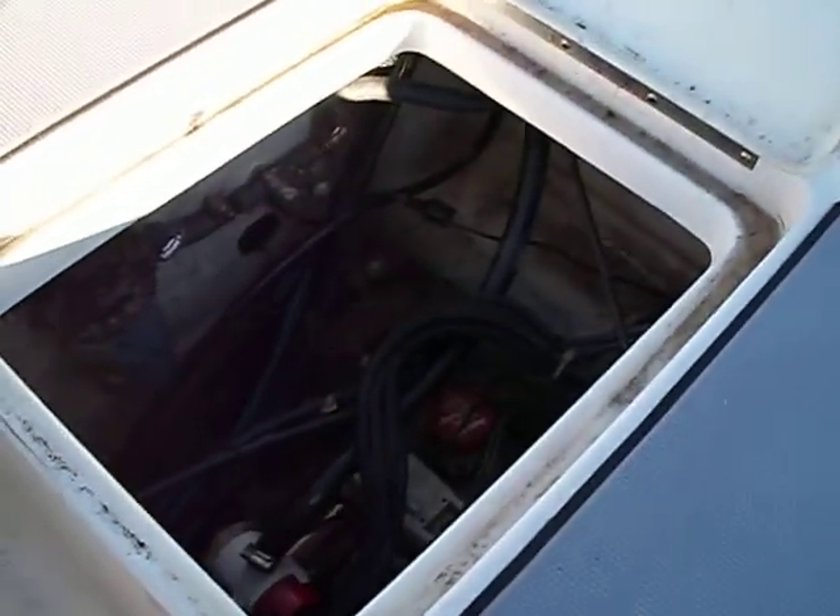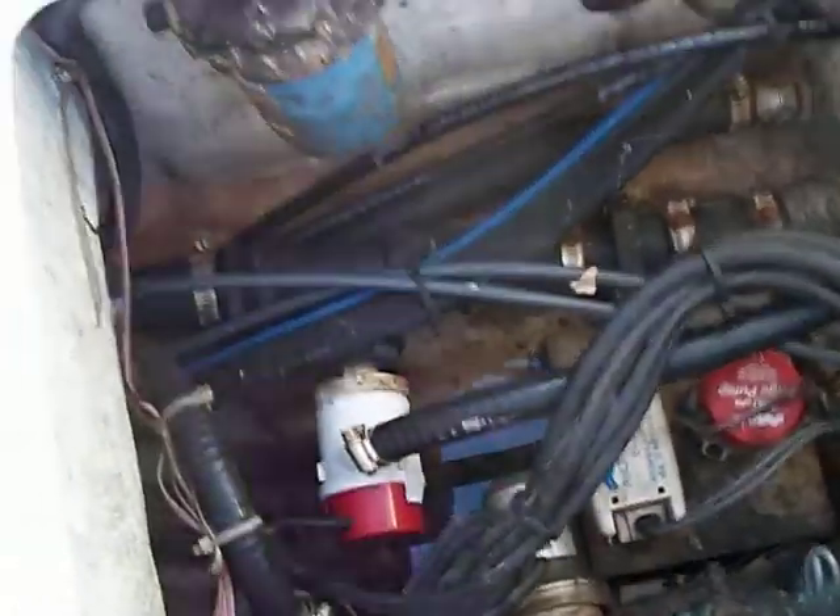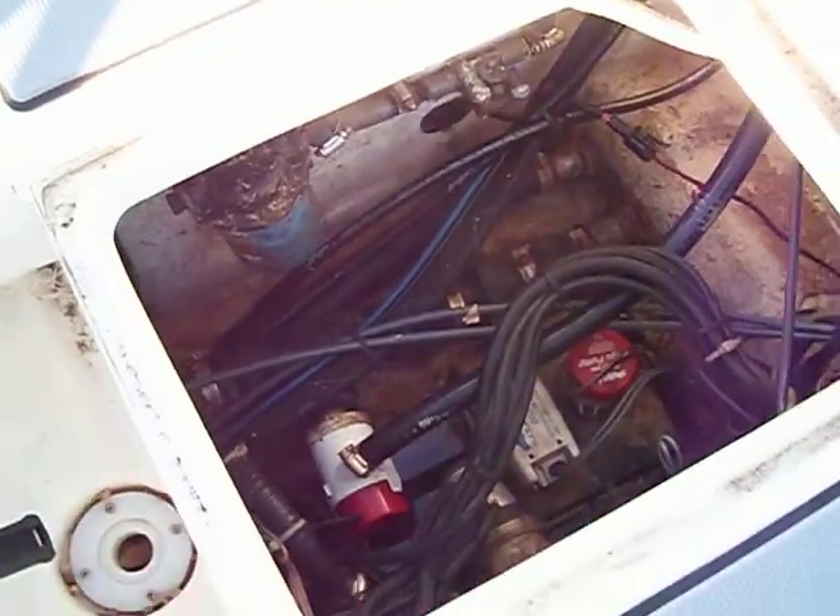Good afternoon Rob and Josh, hope you guys are doing all right. I want to make this video to show you what's going on with the drainage system on this little Ranger.